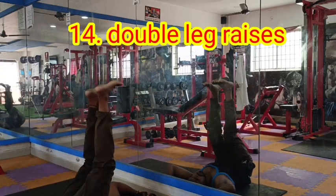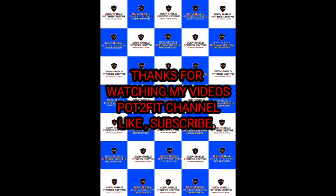Okay friends, thanks for watching. Subscribe to my channel — Podpick Fit. See how many Frank's intermediate routine exercises there are next.